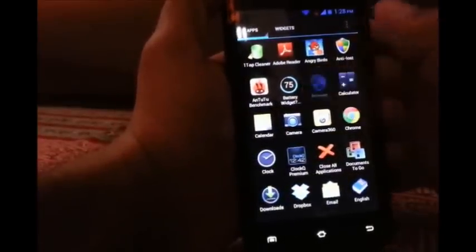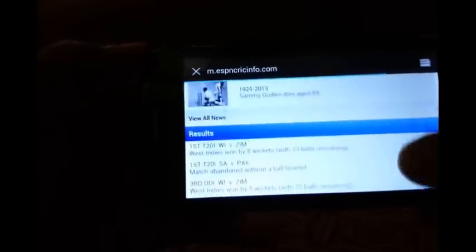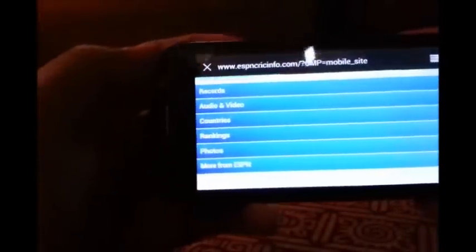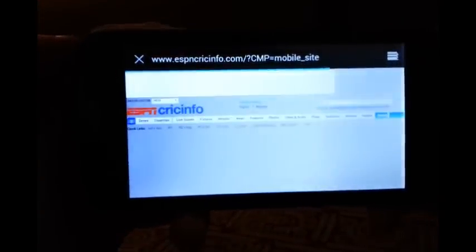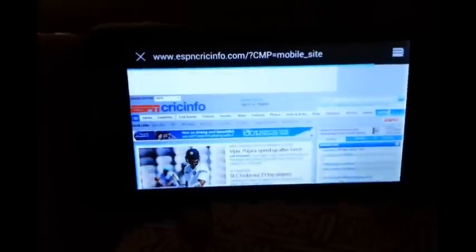Now speaking about the smoothness of the browser — it's very fast and smooth. I'll show you by loading up a website. Let me switch the device to landscape mode; the switching is very fast. I'm loading up USB and Quick Info. As I'm on a slow MTNL connection the site might load slow — I'm on a 512 kbps MTNL Wi-Fi, so you can calculate the speed yourself.